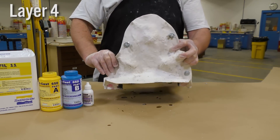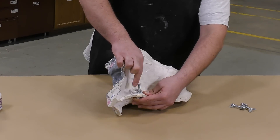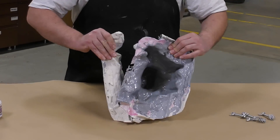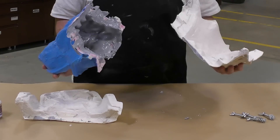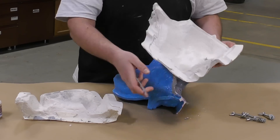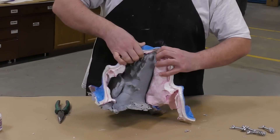Our casting is now allowed a full cure for about one hour. While the resin could technically be demolded sooner, I like to give it some extra curing time because resins cast in thin sections usually take a little bit longer to fully set up. Here you can see the benefit of applying Sonite wax to the support shell — any leaked resin is simply peeled away and will not stick.